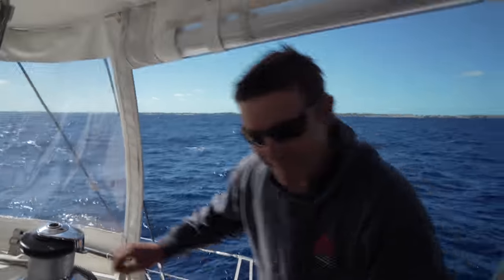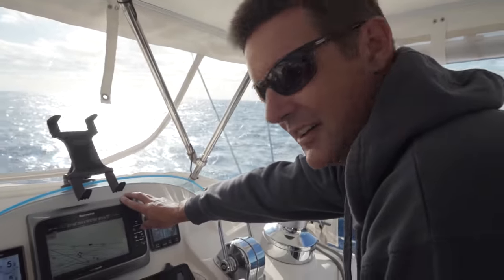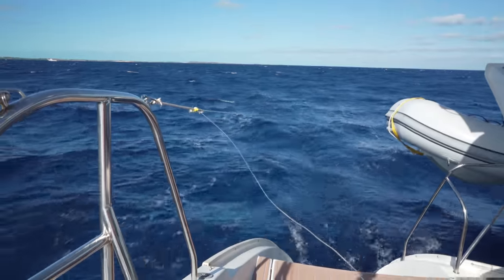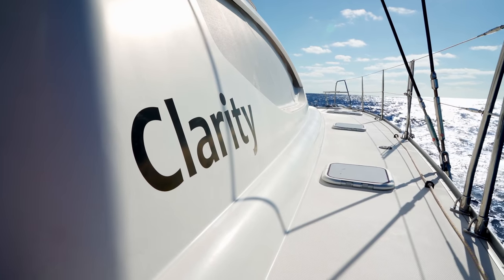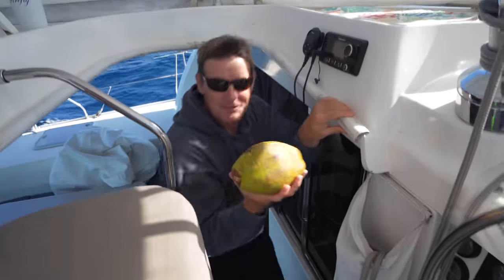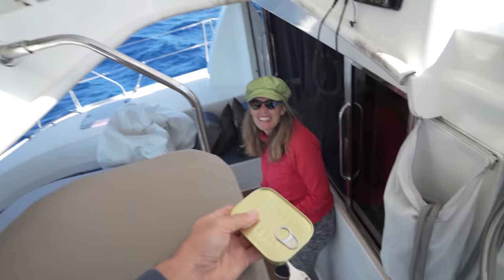How are you feeling, Nick? Feeling good. Lucky? Oh yeah, always lucky. You think we should change out the lure for a banana? Williams, do you think I should check and see if there's any seaweed on the line? That's a good idea. Megan, Williams was right — there was seaweed on the line. Thanks, Williams, you're taking care of us. This is as close as we can get to seafood — that is a can of smoked oysters.